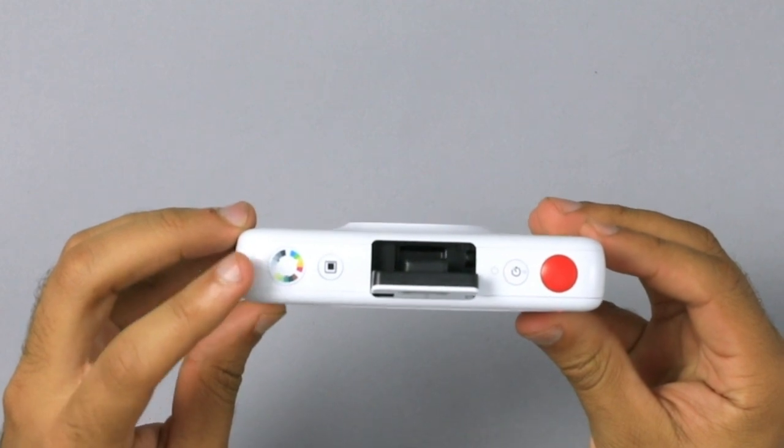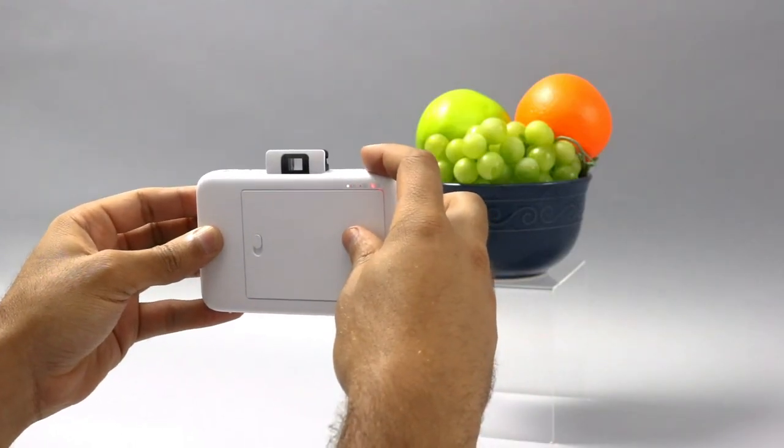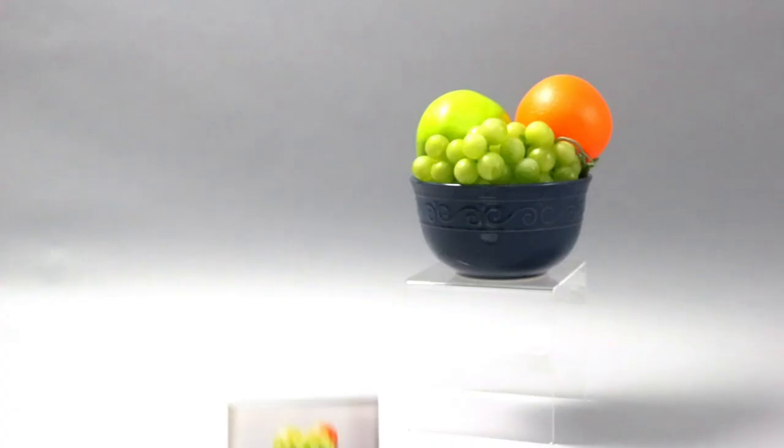Let's try to take a standard color mode picture. I've set up a fruit basket for this test. Press and release your shutter and place the camera down. In seconds, I've got my lifelike print.